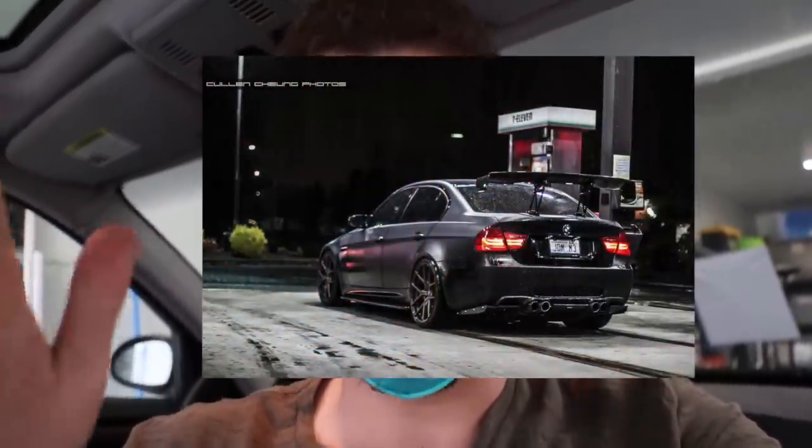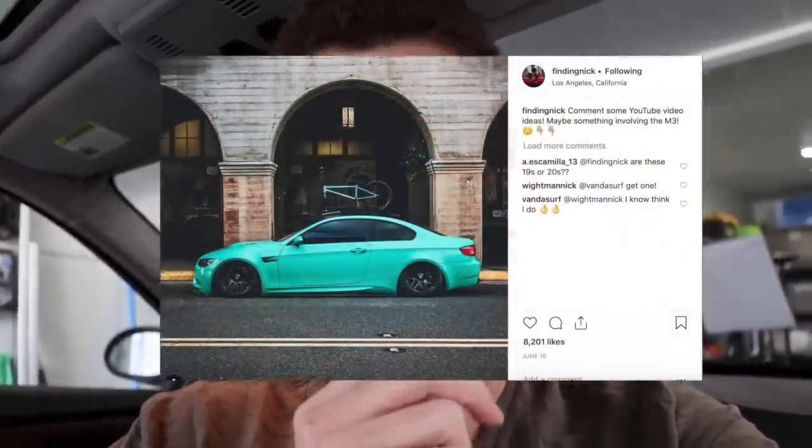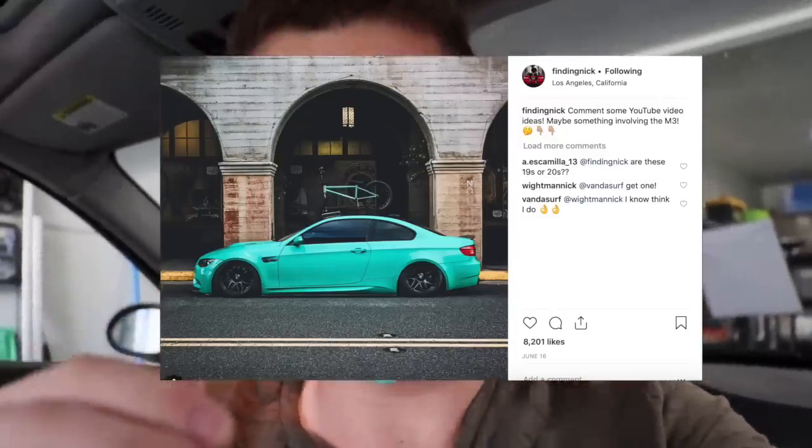Half the car is going to be at least a suicide black, and then the other half — according to you guys — could be pink, or what a lot of you are saying, Nardo gray. Think about half satin black and half Nardo gray, or half satin black and maybe Tiffany blue. Finding Nick on his channel actually had his car wrapped in Tiffany blue, which looks really baller. Or you know, half hot pink and half black. Let me know what you guys want to do — no matter what, I'm wrapping half the car satin black. I want the car to be crazy looking but at the same time presentable.